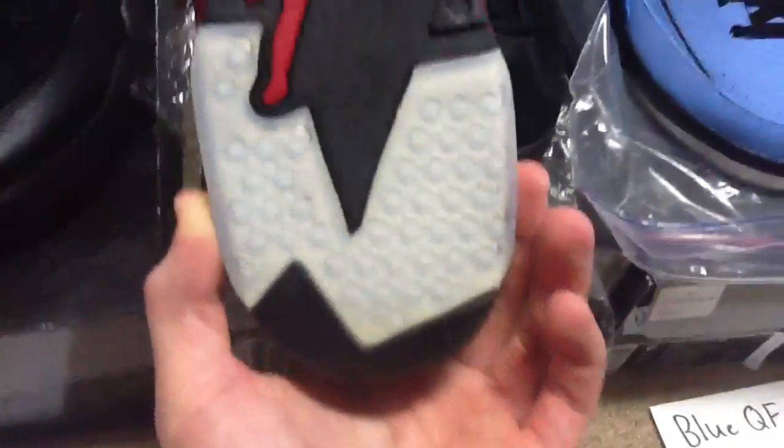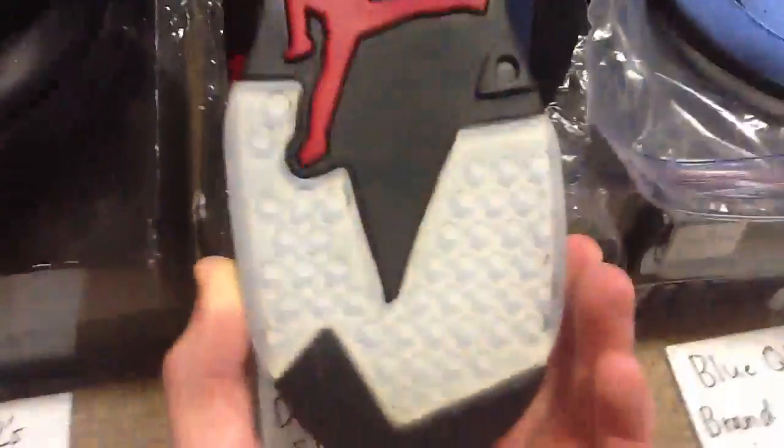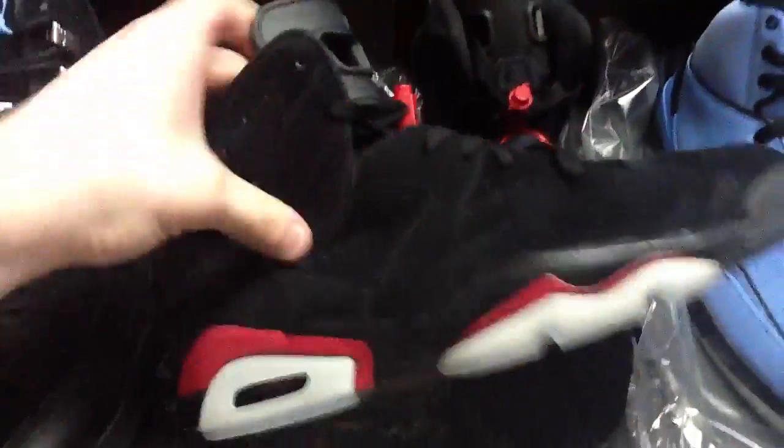The box is kind of small for them and they don't come with original paper — they have a cloth that helps prevent yellowing. But they're spotless, icy. There's just a spot that's kind of pushed in a little bit right there on the mid panel.